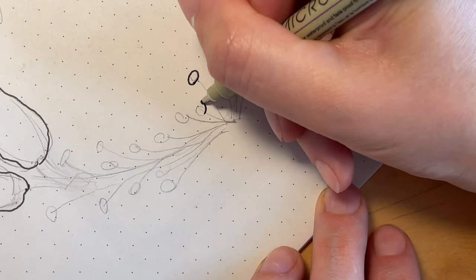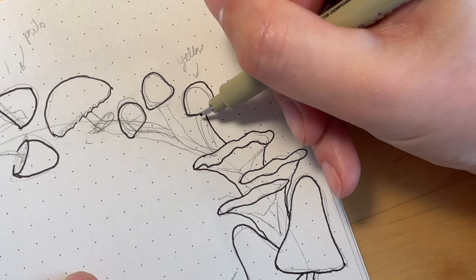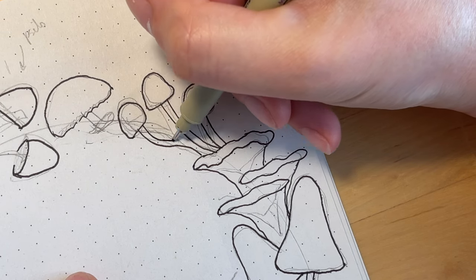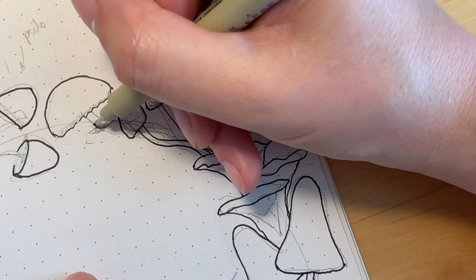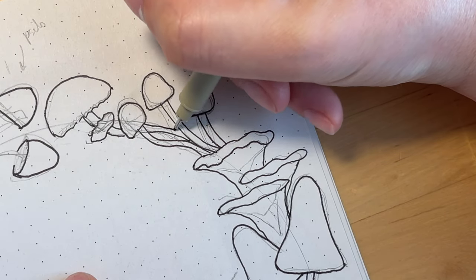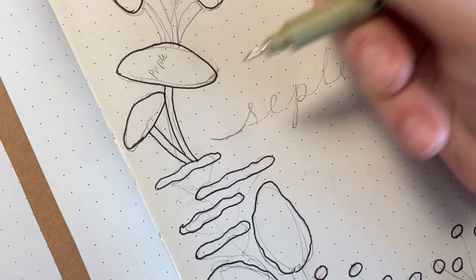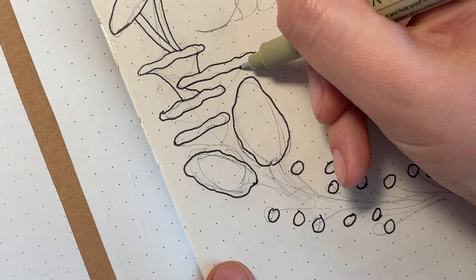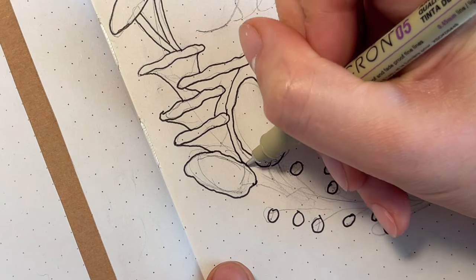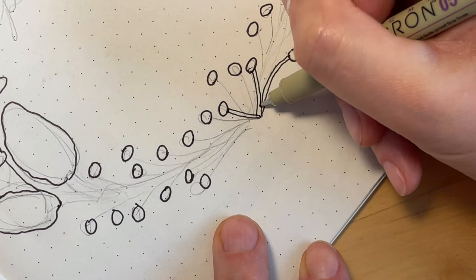I've tried to stay pretty true to life with the colors on this one, and luckily with all of the Zebra Mildliners that I have, I pretty much had all the colors I needed. You can kind of see around in the margins I've made some little notes to myself about what color or what species these mushrooms are supposed to be, so that when I color them in I can remember what they're supposed to look like since there's so many different ones. I thought for the cover page that it would look really interesting to have sort of a mushroom wreath going around in a circle with all kinds of different mushrooms and then a title in the middle.